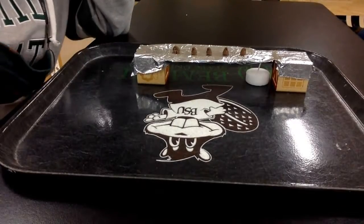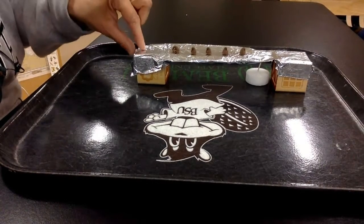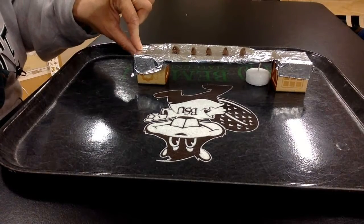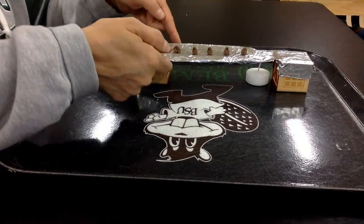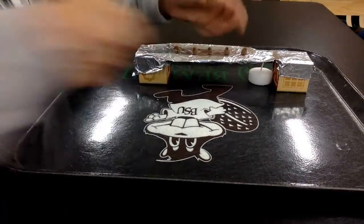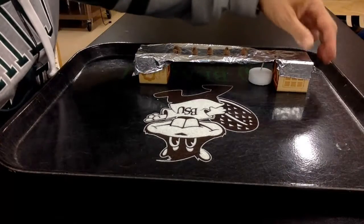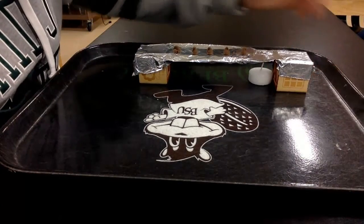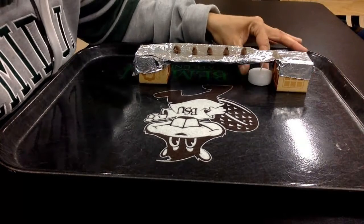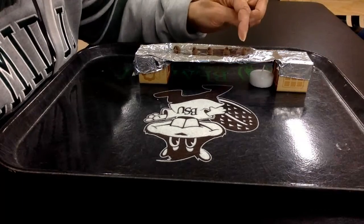I've got two blocks set up. I have a piece of foil that I cut to be a little bit big so I can tape it down to the side here. I also folded over some so this is kind of a double layer. It just makes it a little bit more sturdy so it doesn't droop down in the middle. And I also have it taped over here as well. I want to make sure that I have enough room for the candle to be underneath it on this side and not be directly under the first chocolate chip.